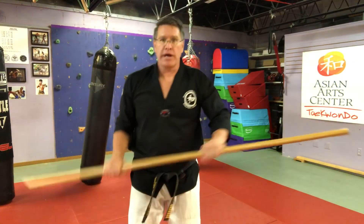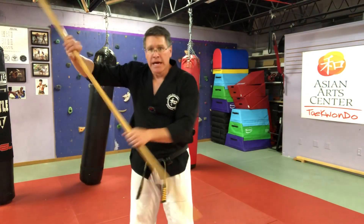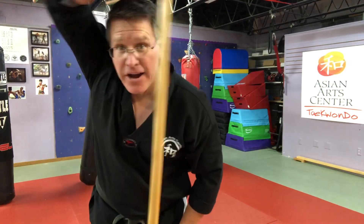Now when you clear, the judge who understands what they're looking at wants to see you clear. That means if you bring it here and here, you didn't really clear anything — the strike's coming right in. If someone's trying to hit you, they're not going to hit you over here, they're coming right through the middle. Make sure that the hand that's blocking is higher than your head.